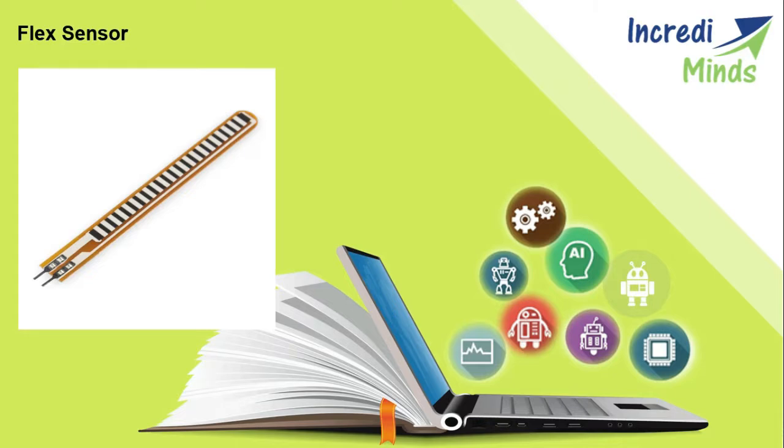Hello everyone. In this video we will learn about flex sensors. A flex sensor is a kind of sensor used to measure the amount of deflection or bending. The sensor is designed using materials like plastic and carbon, with the carbon surface arranged on a plastic strip. As this strip is bent, the sensor resistance changes. It is also named a band sensor, as its varying resistance is directly proportional to the amount of bend, allowing it to function like a goniometer.